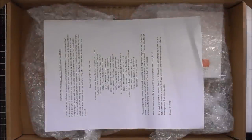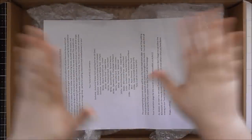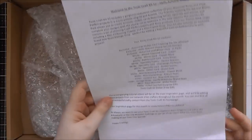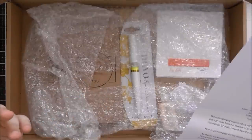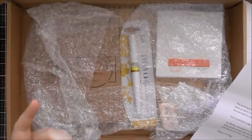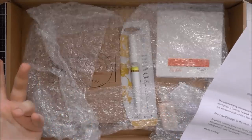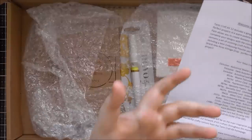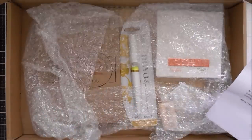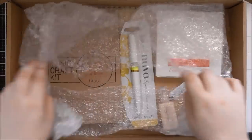It all comes in a lovely box that says Tonic Craft Kit, nicely packaged. You get a piece of paper telling you what's in the kit, so if you break up the kit and put it in your craft stash like I usually do, you can still remember what was put together as a nice colour scheme. This kit's called Hello Autumn Shaker and it all comes wrapped up beautifully.